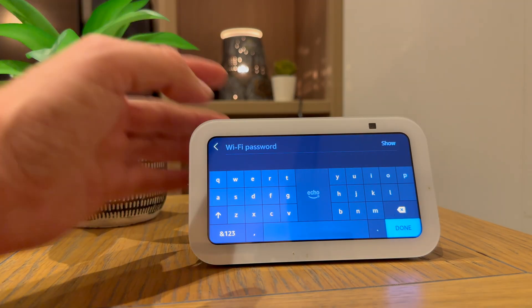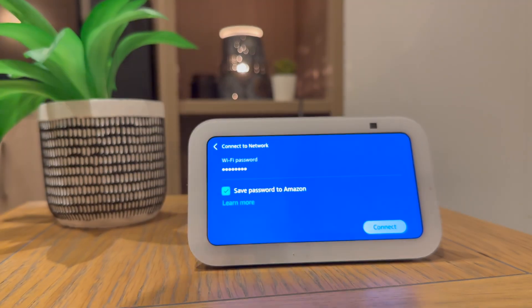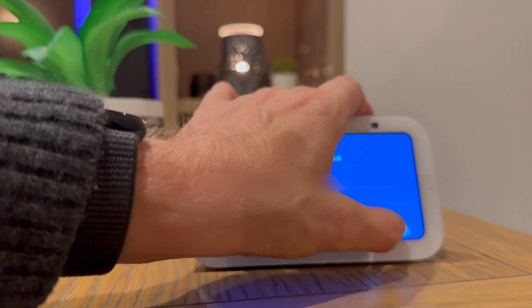Enter your Wi-Fi password and press connect. You then need to log into your Amazon account, so use the email address and password you use for logging into Amazon. Once you've entered the details, press sign in.